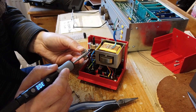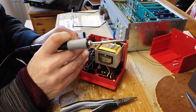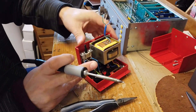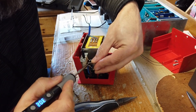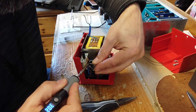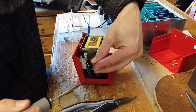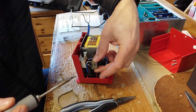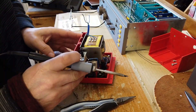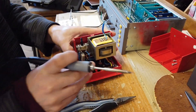The snubber capacitor is effectively the mains suppression capacitor that sits across the live and neutral terminals of the switched side of the power supply. That ultimately just means that when you switch things on and off, it doesn't create large RFI, large sparks across the switch, and create interference.